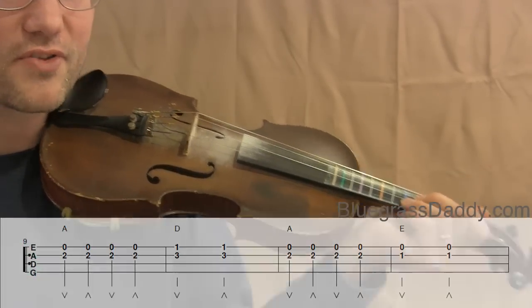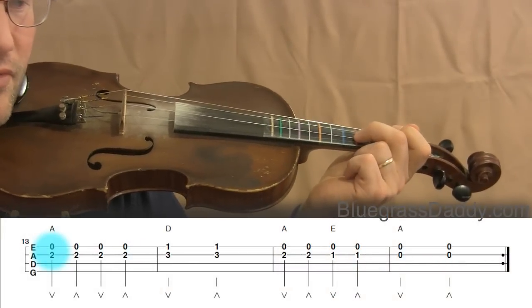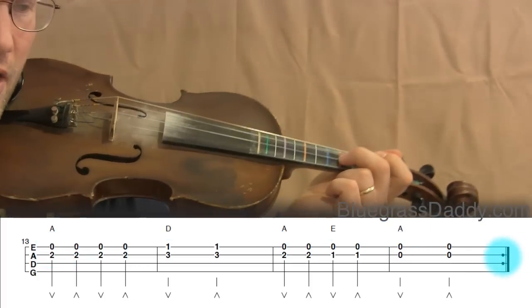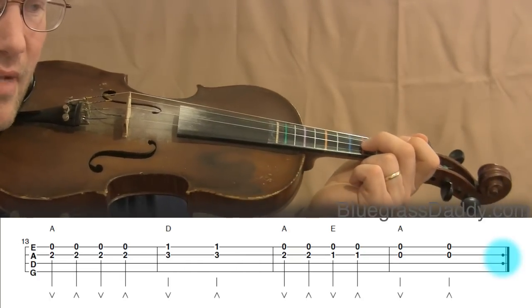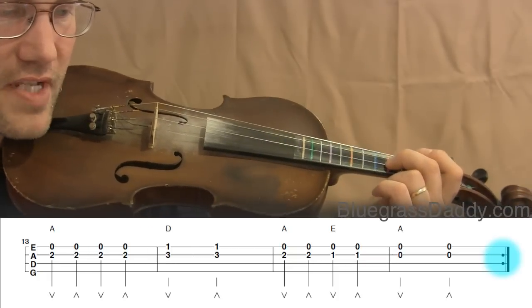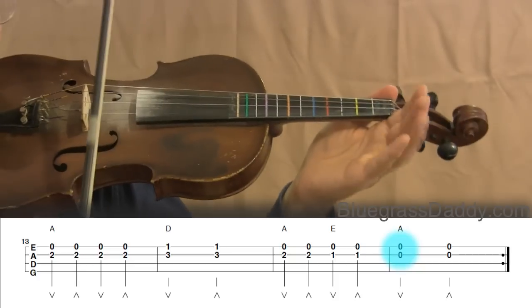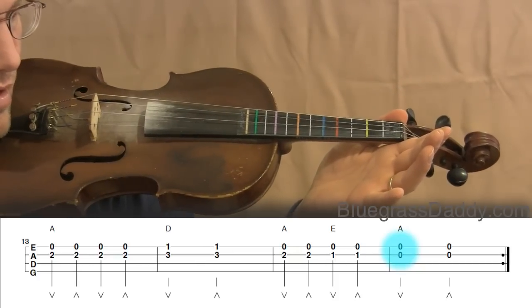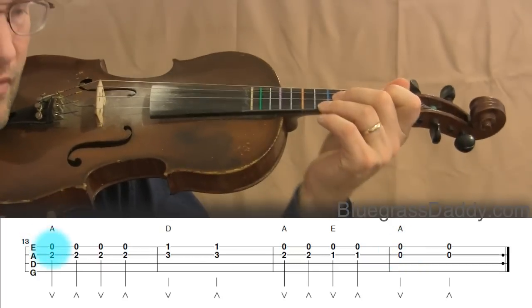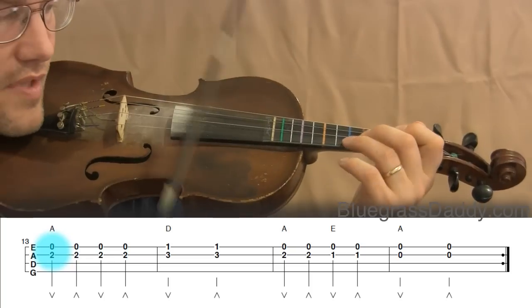Let's roll up to measure thirteen. Measures thirteen through sixteen look similar to nine through twelve, and at the end of measure sixteen you see the closed repeat, which means you'll bounce back up to measure nine and start again. The notes at the end on the sixteenth measure have the A and E string both played open — no fingers at all. Let's play thirteen through sixteen together.